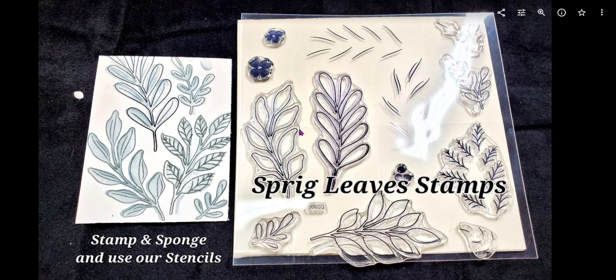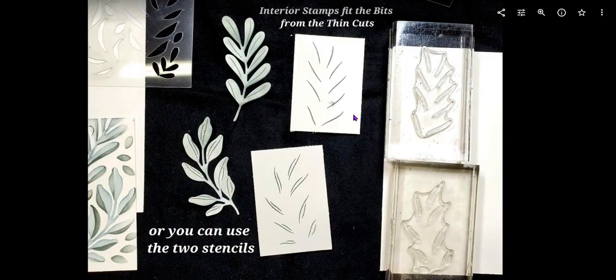So you can stamp these images and stamp the interior as you see here, and then use the stencils on top. These are an open style stamp, so when you stamp it, it's open and then you want to fill in the centers. You can use the stencils and then these little bits that go on the inside to do all of them — it's really pretty cool. So you could buy this separately or in that bundle.